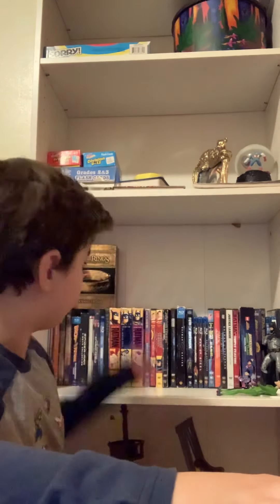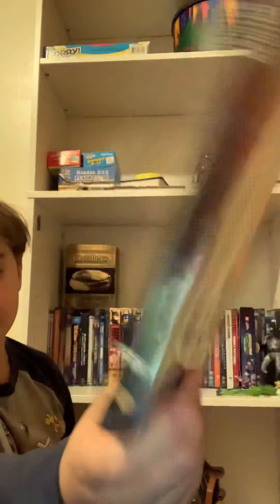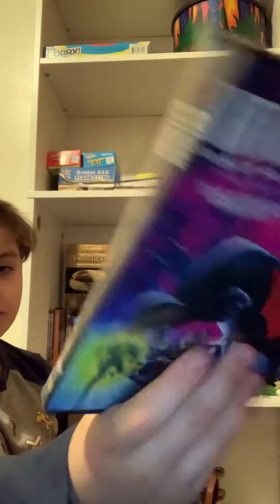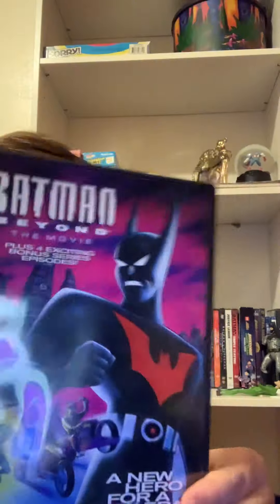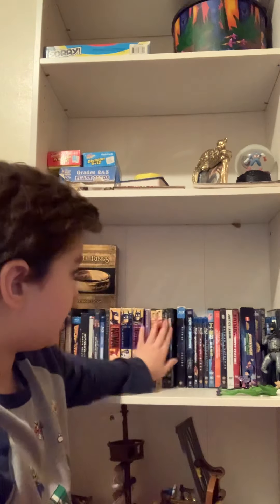Following the DC Animated Universe, I have the Batman Beyond movie. I do have Season 1, but I don't know where the cover is. This is part of Season 1 — it's basically the movie, which is the first two episodes, and then it comes with four other episodes: Gotham Knights, The Winning Edge, Dead Man's Hunt, and Meltdown. So that's cool.